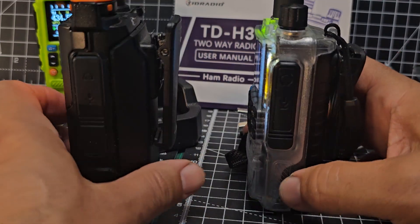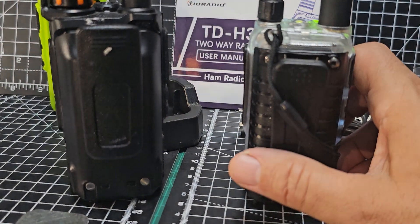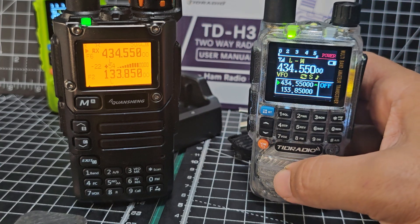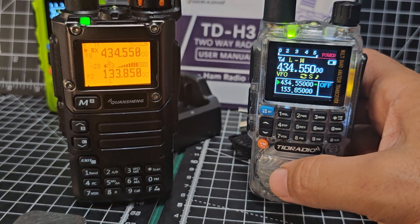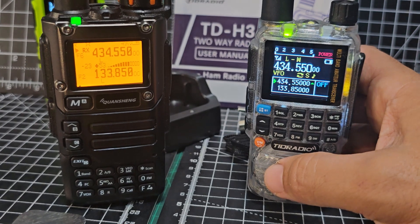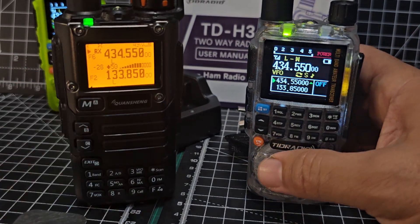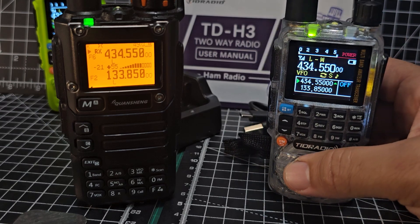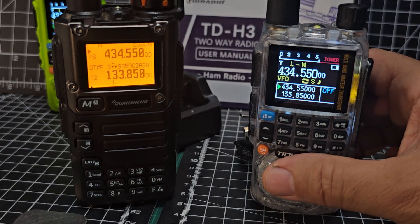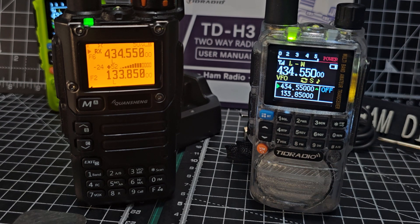Size-wise, I would say this feels slightly smaller but chunkier. The battery lasts a bit longer on the TID. Full colour screen, of course, which you don't get on the UVK5. But there is an appeal price-wise — you've seen the UVK5 sell for ten pounds, whereas these you're going to be looking at around 25 pounds.